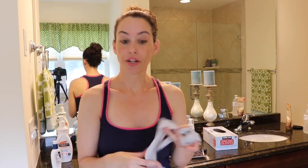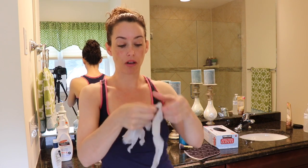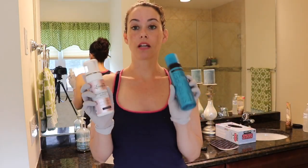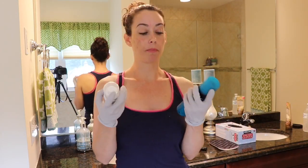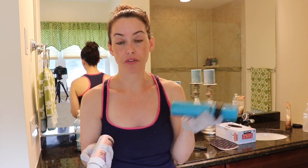Now that we're all moisturized and prepped we can move on to applying the self-tanner. I like to put on a pair of disposable gloves because sometimes the product will seep through the mitt and stain your hands if you don't wash it right away. We're going to be taking the Saint Tropez and the Loving Tan and mixing them together — I showed a review comparing the two in my last video, so hopefully this will help clear up some questions.